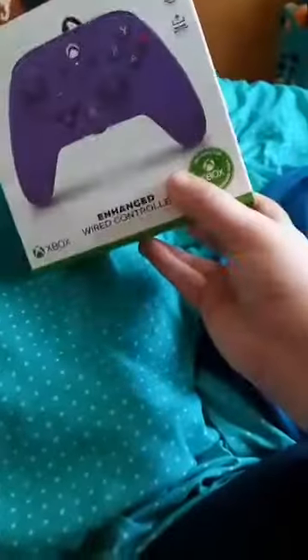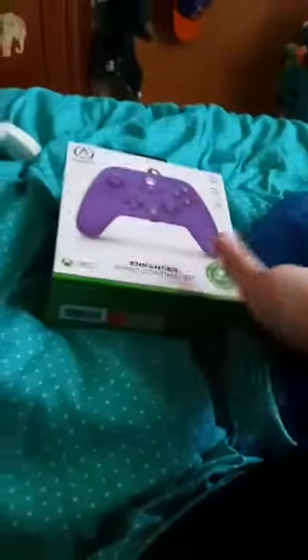Hello, my name is Bretton Messiah, welcome back to the new unboxing! So yes, got the new controller, but anyway, let's go ahead and unbox it, shall we?